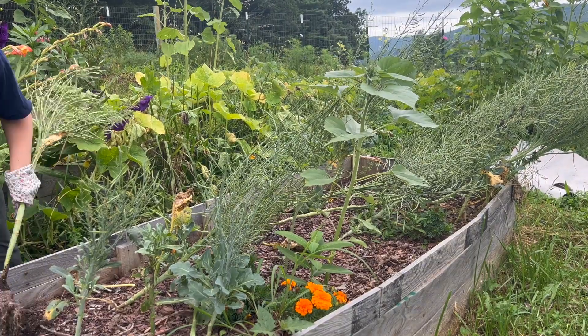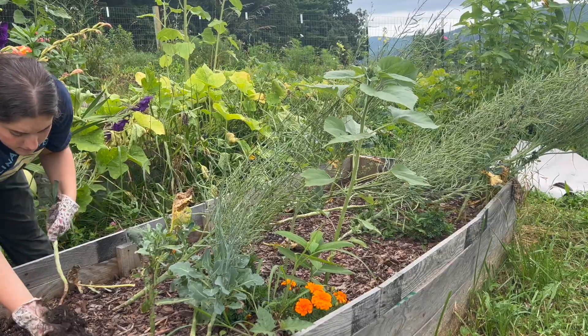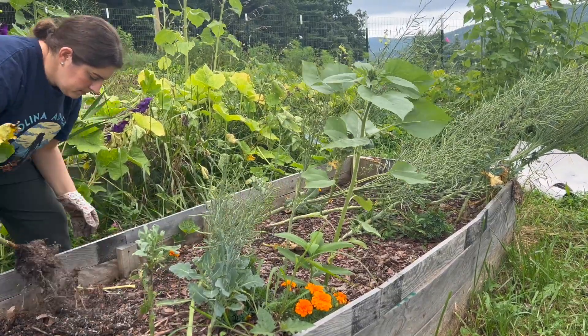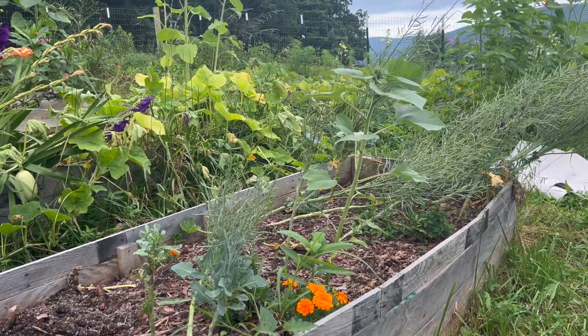Hey all, it's Carly. Welcome back to High Country Homesteading. Today I'm going to be discussing what it was like prepping and getting the garden ready for the fall garden. I've never had a fall garden before — this is my first time.